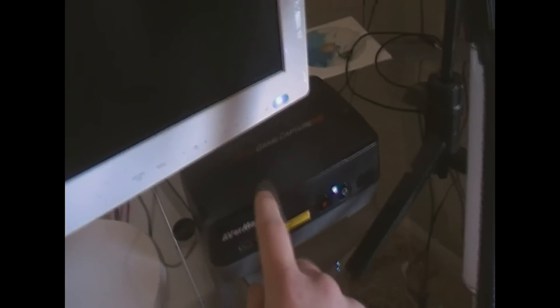And then I have the Samsung Syncmaster — as you can see there, probably not if you can focus — it's a Syncmaster T24B300. And under that I have the AverMedia Game Capture HD, pretty nifty device, but that does all the recordings for the Xbox over here.